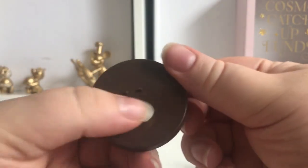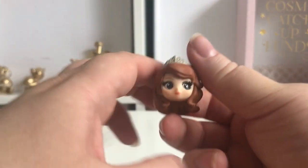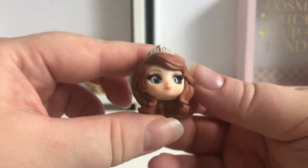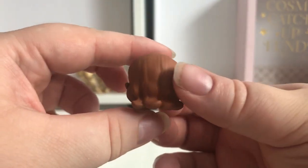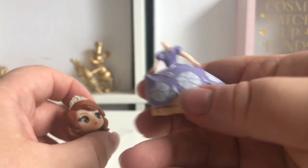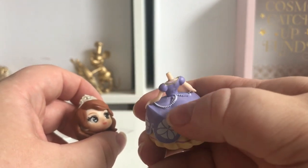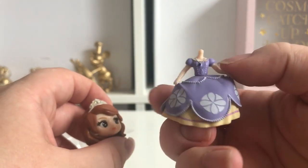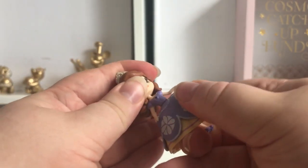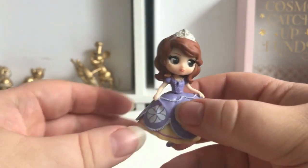So here is the stand — it's got two little notches on it. Here is her head and she looks really pretty; the paintwork looks really good, and she's got a little crown. Then here is her dress. There is a bit of a flaw on her dress — you can see there that shouldn't be like that; that needs to be filed down — but the front looks fine.